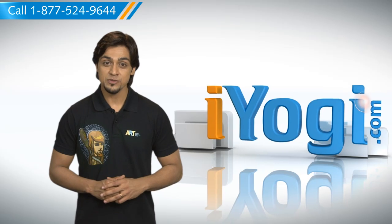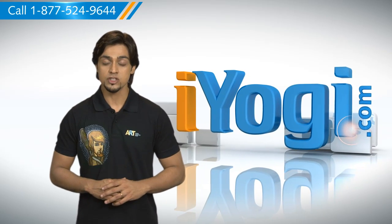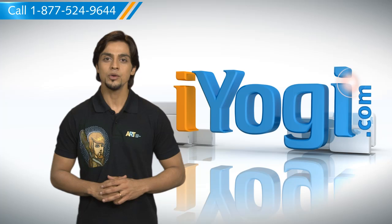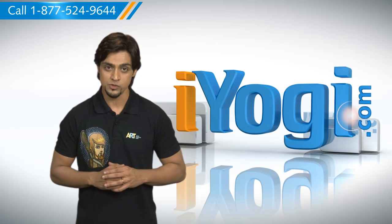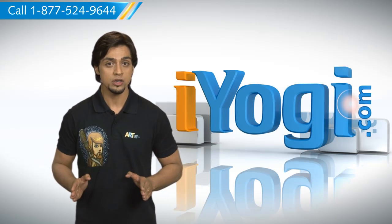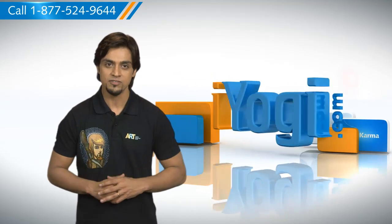Hi there! Need the steps for a clean installation of Windows 7 if no operating system is installed already on your computer? Well, I'm here to help you do just that. At iYogi, we want to take away the stress you feel when you face tech issues. You should know that in order to perform a clean installation, you will need to start or boot your computer using the Windows 7 installation disk or USB flash drive.